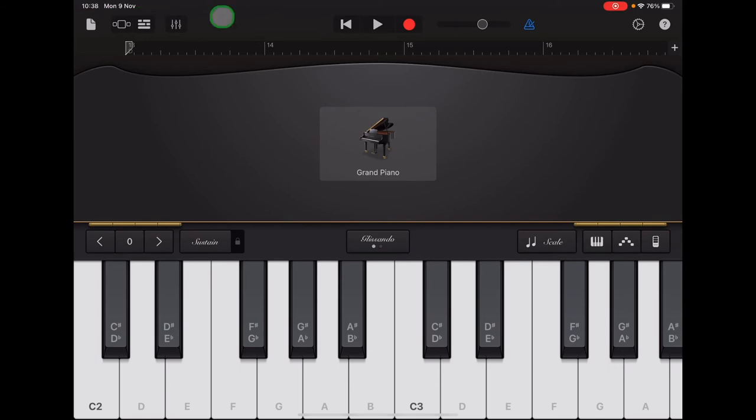Once you've practiced it, try it along with the clicks: F, F, A, A, C, 2, 3, 4, G, G, A, B, C, G.